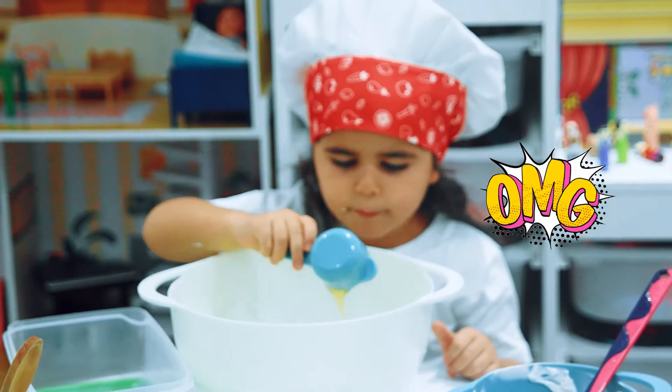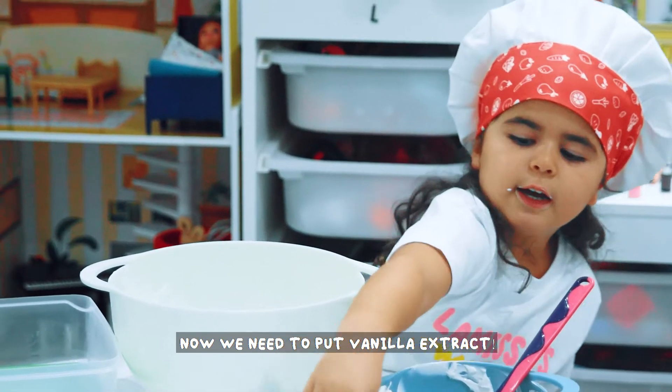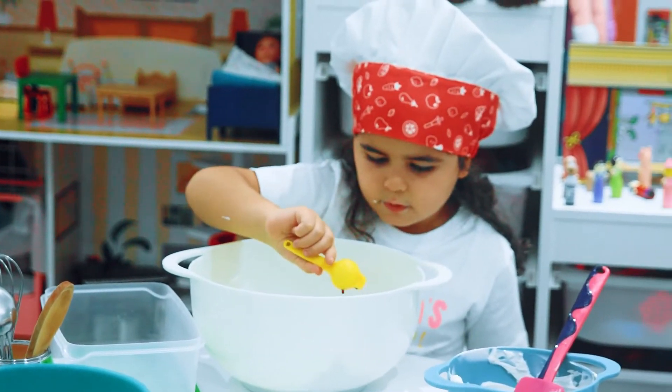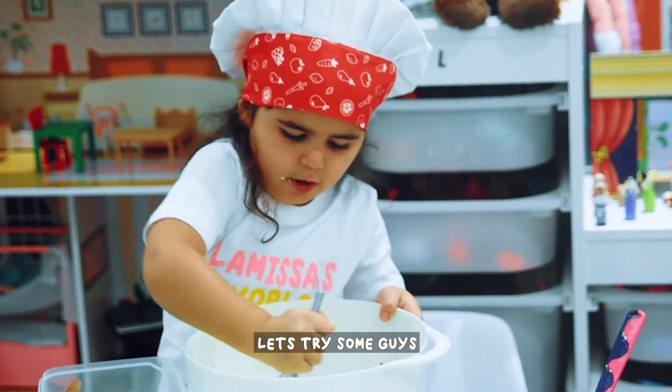Oh my gosh! Now we need to add vanilla extract. Let's see how it looks like. Oh! Let's try some guys.